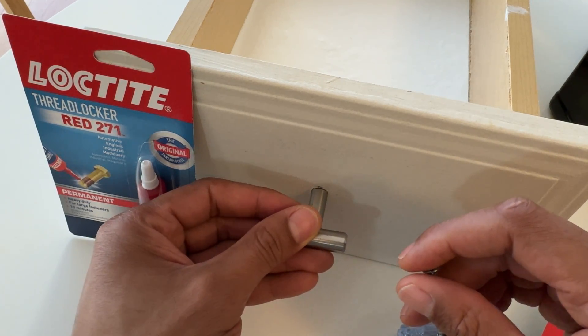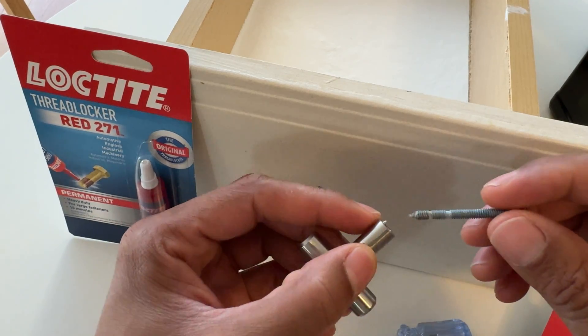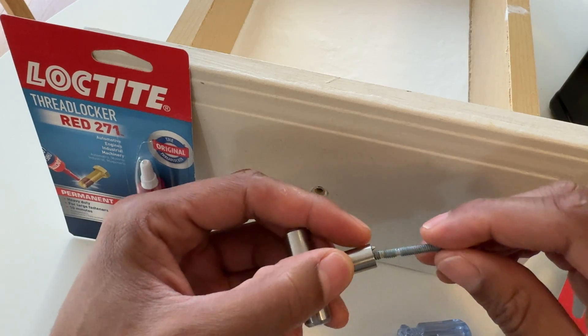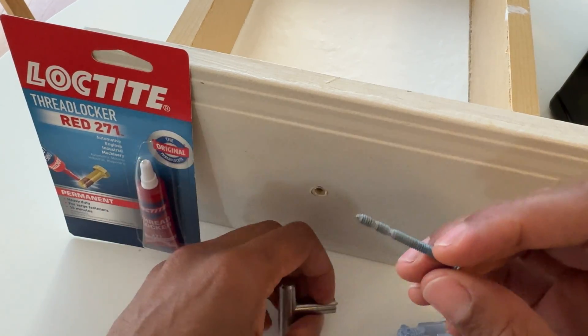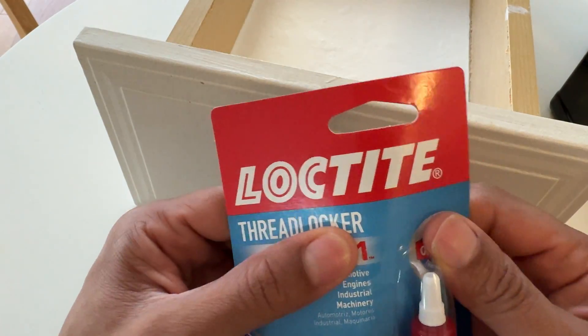This will stay in place like that. However, even though this is screwed and locked into place, it can still become unscrewed. I'm going to prevent it from being unscrewed so easily by applying the thread locker. Let me go ahead and open up the thread locker by Loctite.